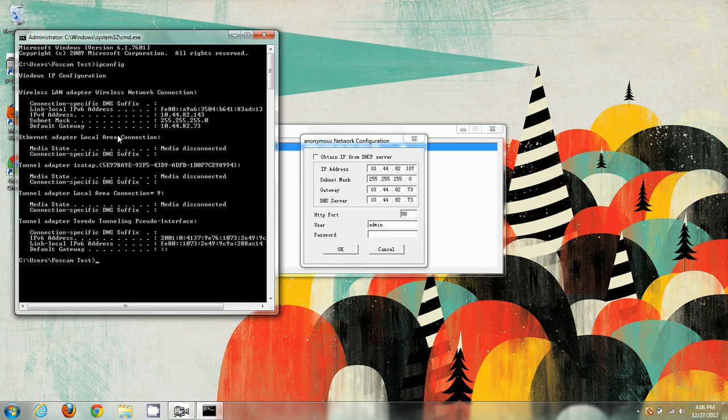ipconfig shows us information about our networks. We're mainly concerned with the connection we're using. The main thing we want to match is the first three octets of the IP address — the subnet. So the subnet is like 10.44.82 — these first three sections. Our camera IP is 10.44.82.107, and our computer's IP is 10.44.82.143. We just need to make sure those first three sections are the same, and they are.